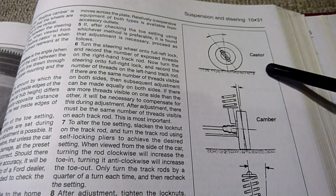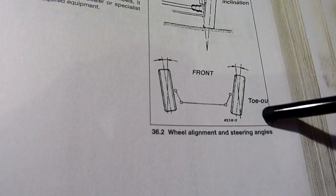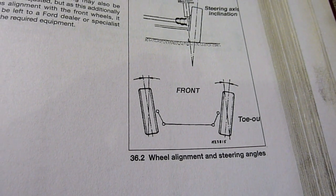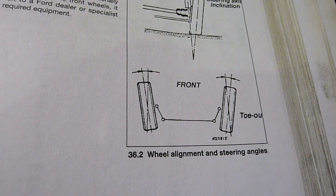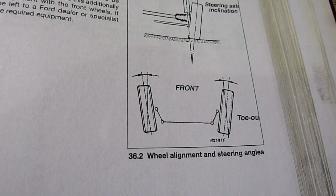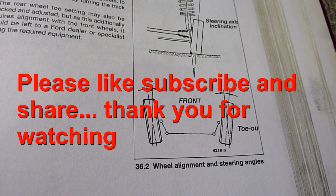The caster angle and camber angle of the vehicle you can't really change — this is the only one you can change: the toe in and out. So that's the mechanics of doing wheel alignment, or in English they also call it tracking. I hope that helps — there's no other video that goes through the mechanics of it like this. If you want to see a video on how to actually rotate the rods I might do one later, or you can look online. Please subscribe, like and share — thank you very much.